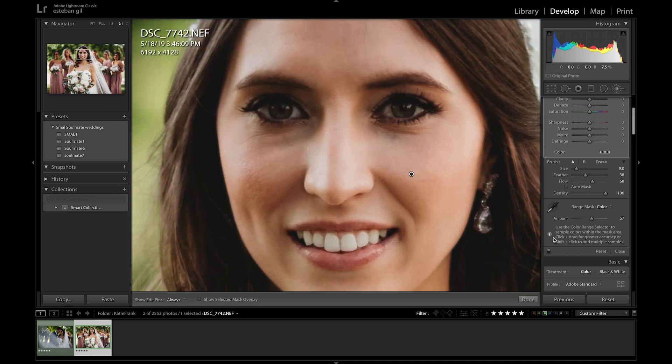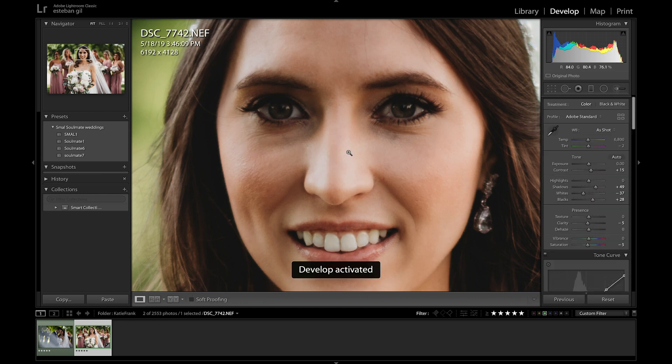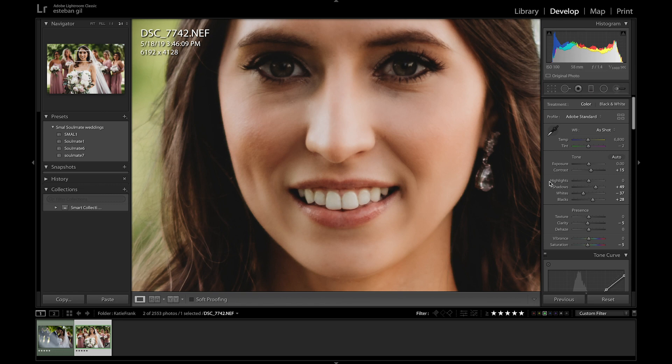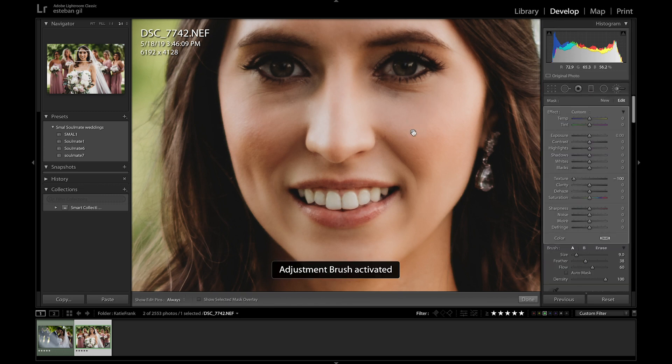I'm going to zoom in so you can see. If you look right on her cheek, you can see how it affects the texture — it cleans it up a little bit while still retaining a good portion of the natural texture, and that's basically what it does. You definitely don't want to go overboard and make her look like a doll, so I would suggest staying in the 30 to 40 range, which still gives it that natural look.